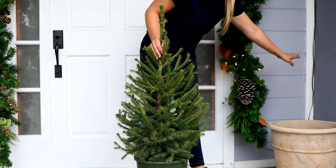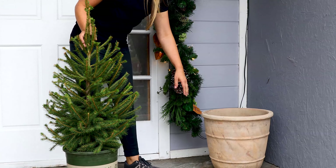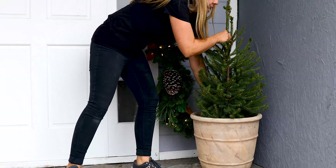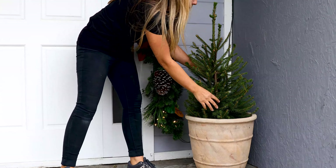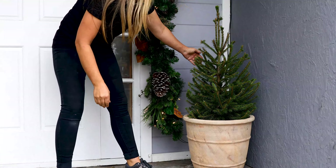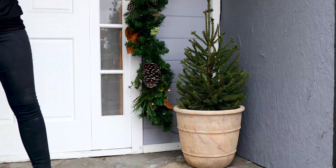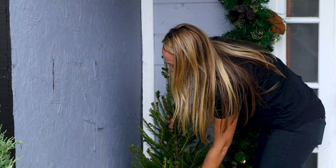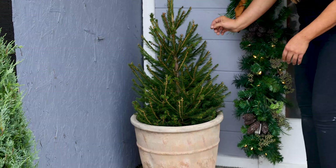I want to cover my electrical, so I have pots flanking my doorway just to add some drama. And I have these beautiful Norway spruce trees to help cover up my electrical but also bring that extra kiss of Christmas. And then just adding my second spruce on the other side of the door.